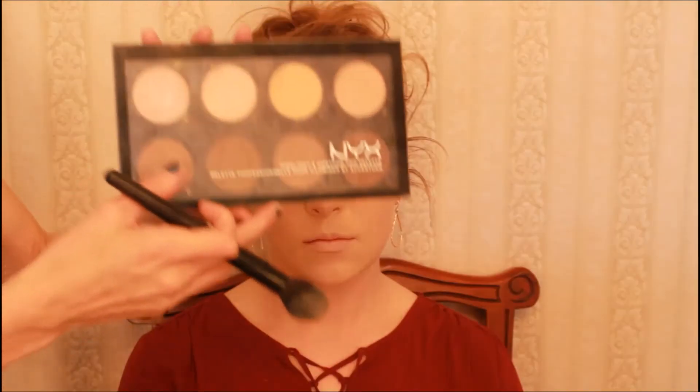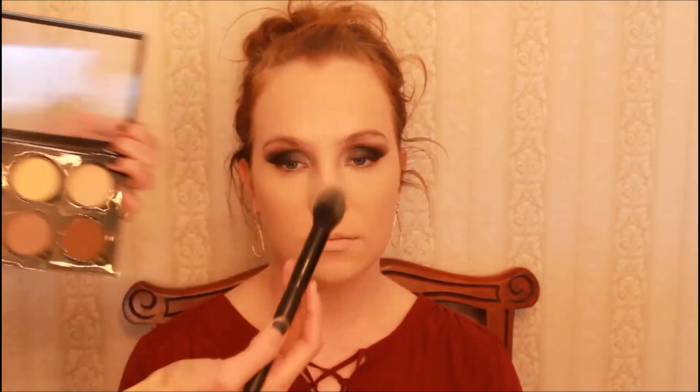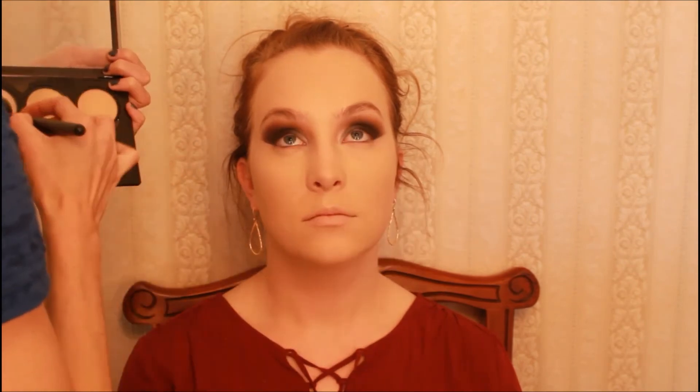I added whatever was left on the brush underneath the brow bone — it didn't really do anything, let's be real. Then I'm taking a big face brush with Laura Mercier Translucent Setting Powder, patting it all over the face and dragging it down the neck out of habit, doing just a light dusting since Lori has very dry skin. Next, taking the NYX Contour Palette, I use the banana color and lightest color on a brush, pushing it underneath the eyes because that's where things crease like a mofo.